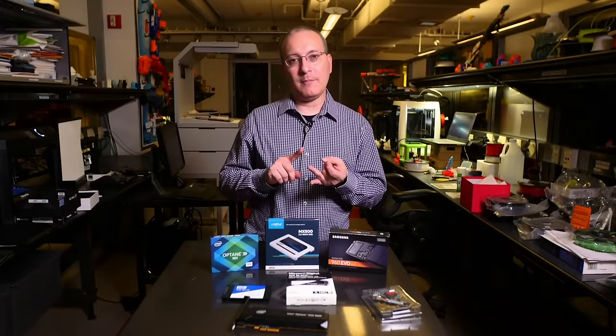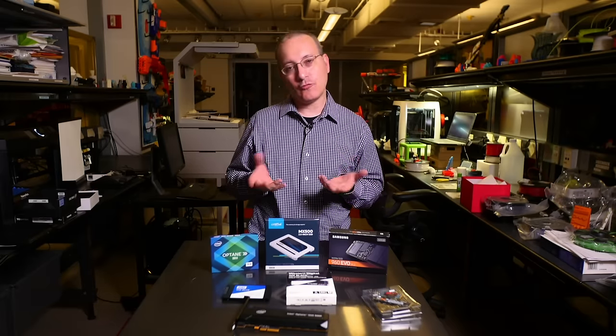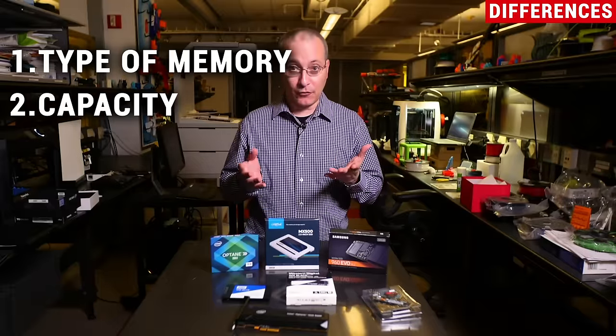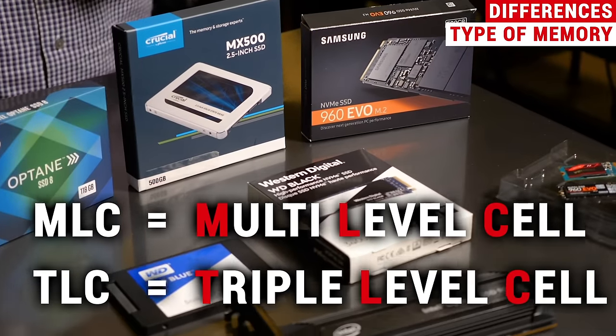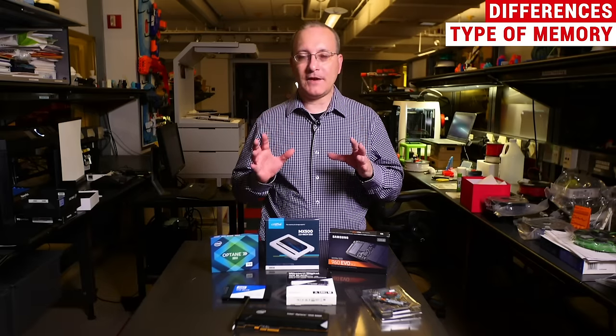Once you've figured out the bus type, interface, and form factor and narrowed down to a group of SSDs, how do you tell the differences among them? There are different things to consider, including the type of memory used in the SSD and the capacity. Looking at this group of SSDs, we have a variety of memory types: MLC and TLC memory. MLC stands for multi-level cell, TLC stands for triple-level cell. Using different amounts of bits per cell allows for greater or lesser endurance ratings. MLC is considered a more premium type of memory than TLC, and you will find TLC in most consumer and budget drives today.